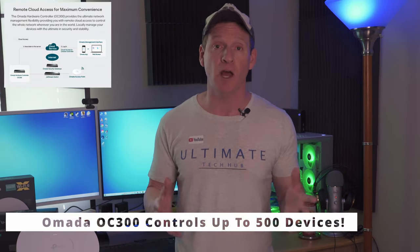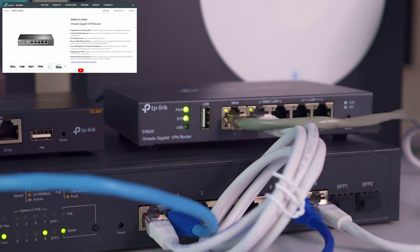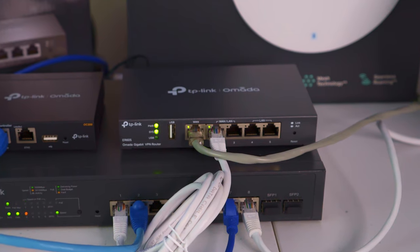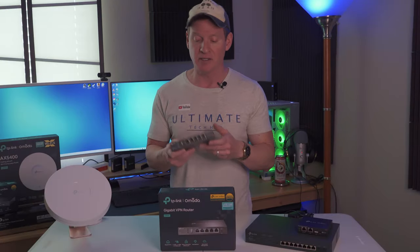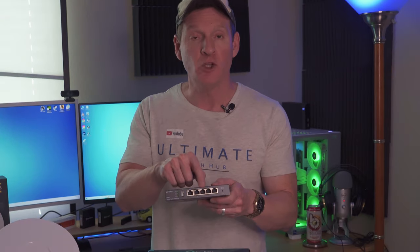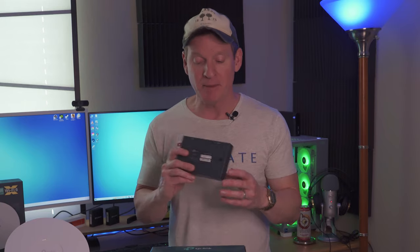Also the OC300, which is the next level up, can control 500 devices, which is great for larger businesses or organizations. This is the TP-Link ER605 Omada Gigabit VPN router, which provides a VPN tunnel and combines high security and a powerful firewall to protect your network and all its data. Also includes VLAN support and DOS defense. This VPN router is currently priced at $59, which is a great value. But remember, there's no Wi-Fi on this router. The ER605 is compact and pretty lightweight, comes with a power cable, and can be wall mounted. The router has five ethernet ports: one WAN, two LANs, and two LAN or WAN ports depending on your network configuration. Also has a USB connection and a reset switch. This might be the smallest router I've ever owned.